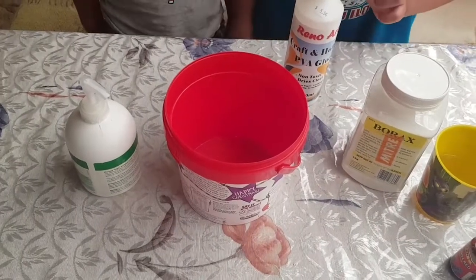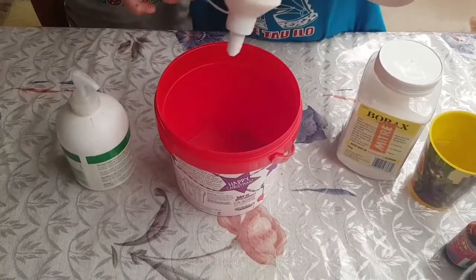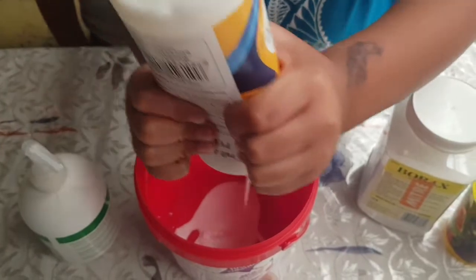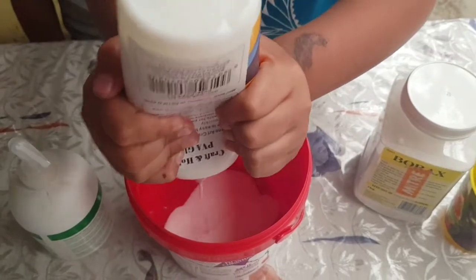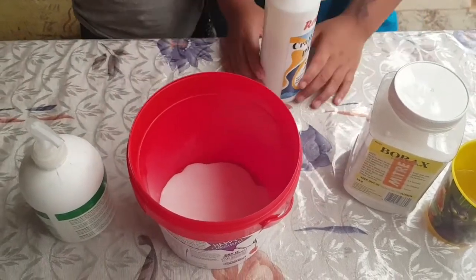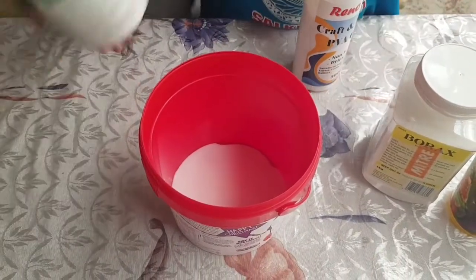Let's get started. First we're gonna pour some PVA glue. And now we are going to put in some moisturizer.